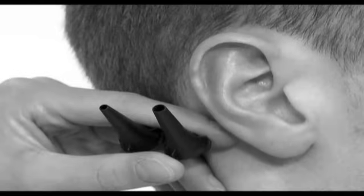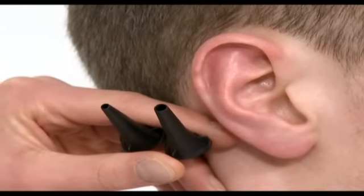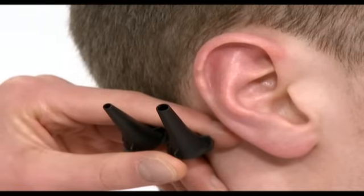Next, otoscopy is performed to visualise the external auditory meatus and the tympanic membrane. There are two sizes of speculum for the otoscope. Choose the largest size speculum possible for the patient's ear canal in order to maximise the amount of light passing into the ear and to maximise your view of the tympanic membrane. In adults the largest speculum is usually used.